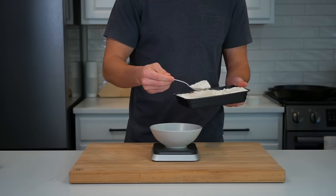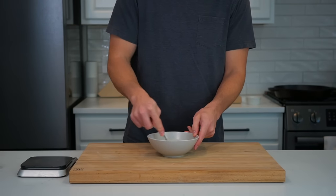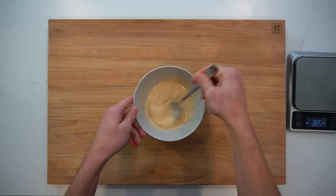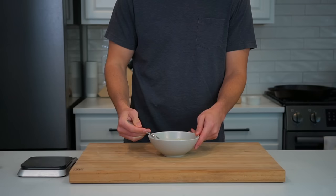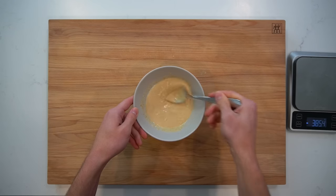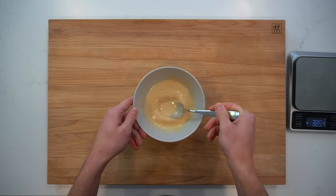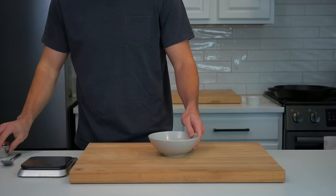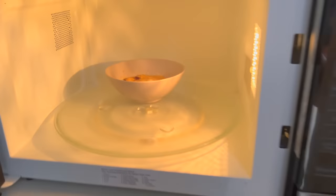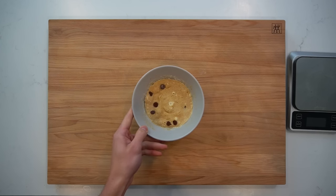So into a bowl, I'm adding the flour, whey protein, peanut butter, and milk in the same measurements as before — the only difference is the whey for casein swap. After mixing it together, you can see that the dough is more of a batter and much less viscous. This is a result of the protein structure of whey versus casein and its properties after being mixed with a liquid — it's what makes casein a better choice for baking. But we can still top it with chocolate chips and toss it in the microwave. After another 90 seconds, I was surprised to see that the whey-based cookie actually did set similarly to the casein cookie.